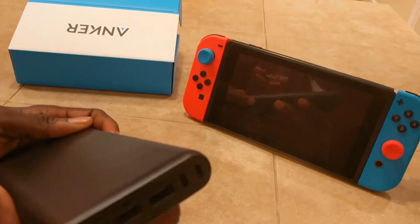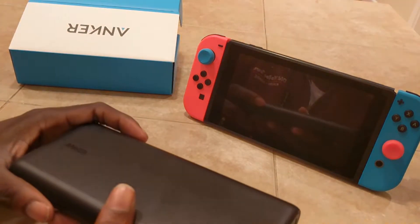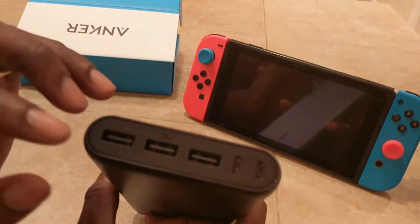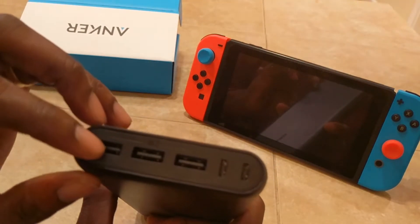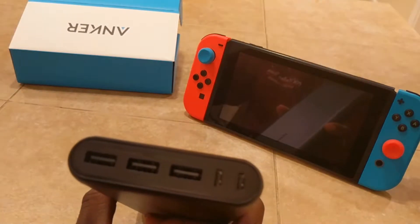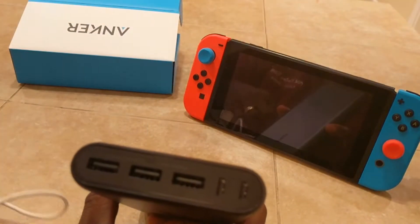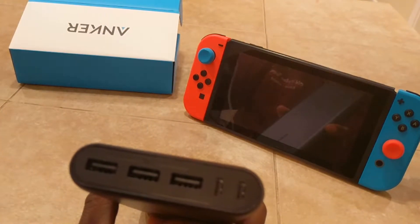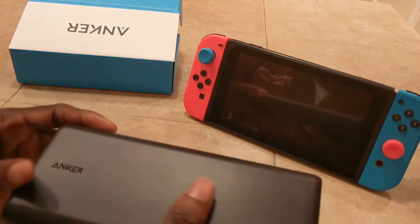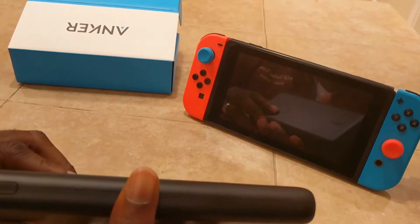The cool thing about this is it definitely works great on the Switch, but you can also use it on your other devices. So if you have a smartphone, it has USB connectors here that you can just plug in your power cord. You can charge your iPhone, your Android phone, your tablet, and a lot of other stuff. You can definitely do multiple things with this device.